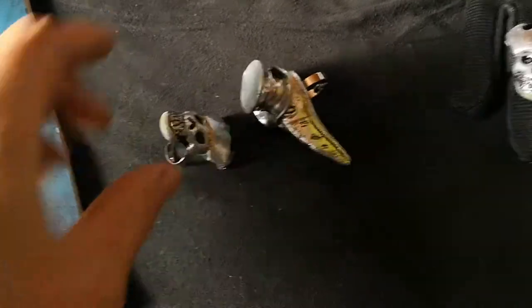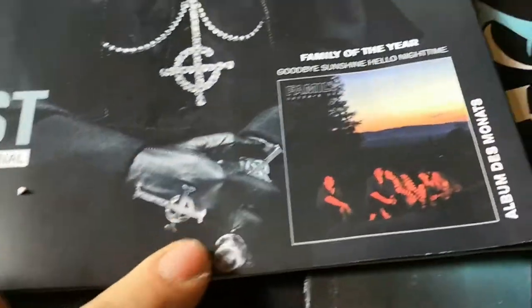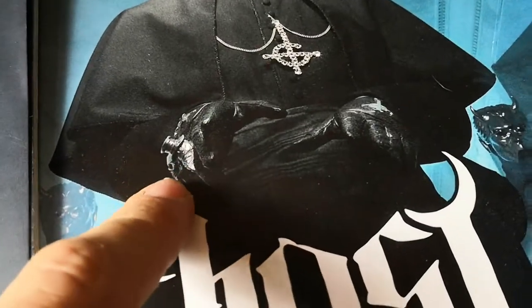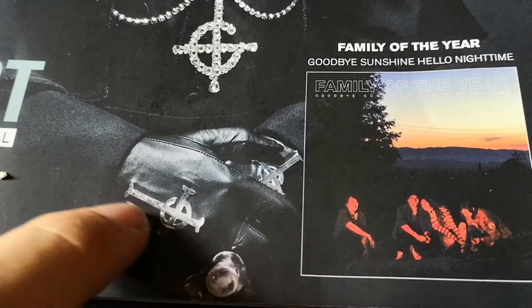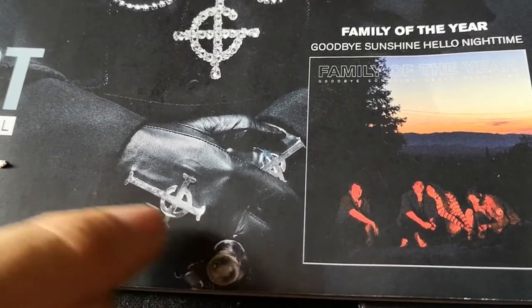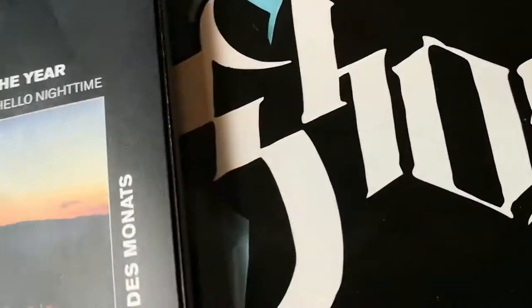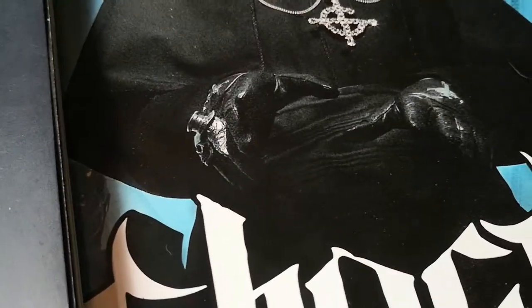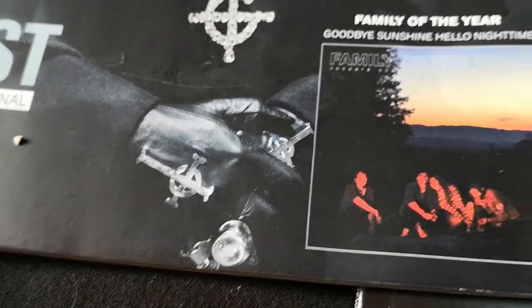Hey guys, just wanted to give you a quick update on how these rings came out — we're talking about the plague doctor and the skull, or the cardinal skull. I'm also working on stainless steel crosses for the gloves. I already have the file and ordered them — they're going to be laser cut stainless steel, so it should look like the original, or at least I hope so.